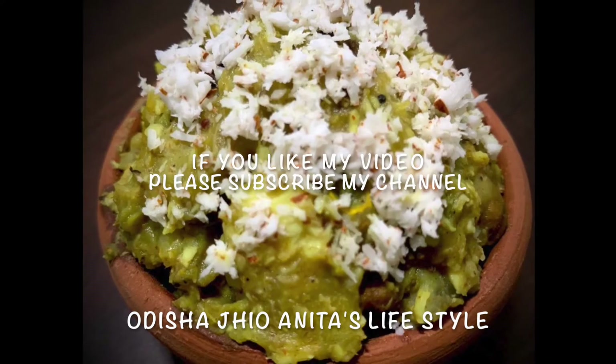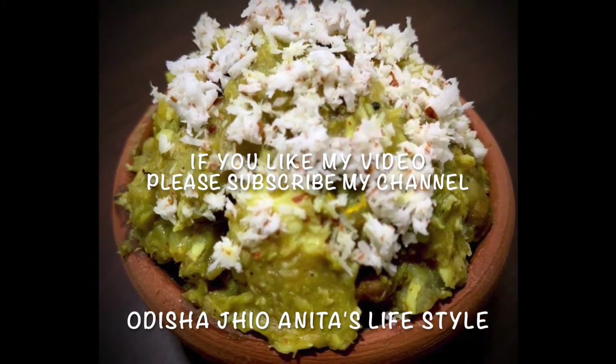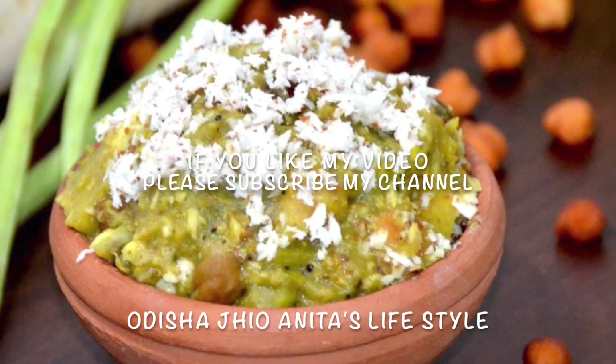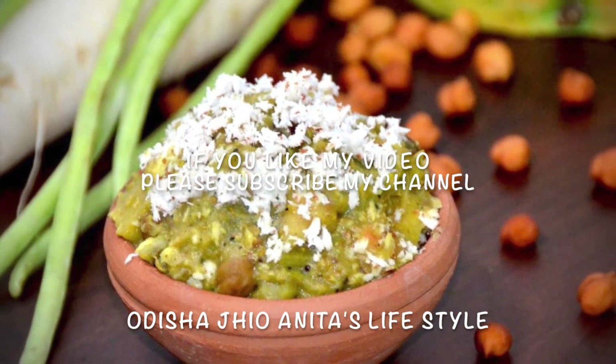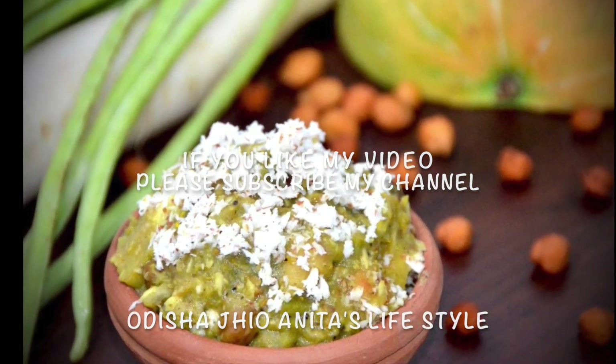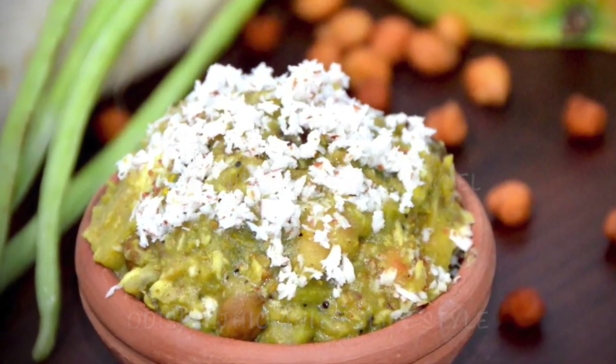So yeah friends, Puri Jagannath Temple Mahaprasad Mohoor is ready now. If you like my video, please subscribe, like, and share my channel, and please don't forget to comment below. See you soon with another new recipe. Till then, thank you, bye. Jai Jagannath!